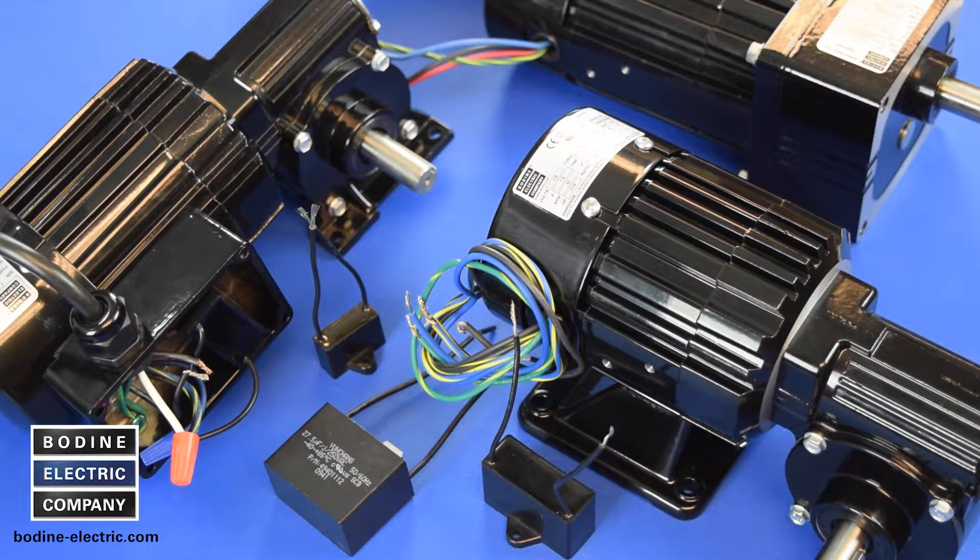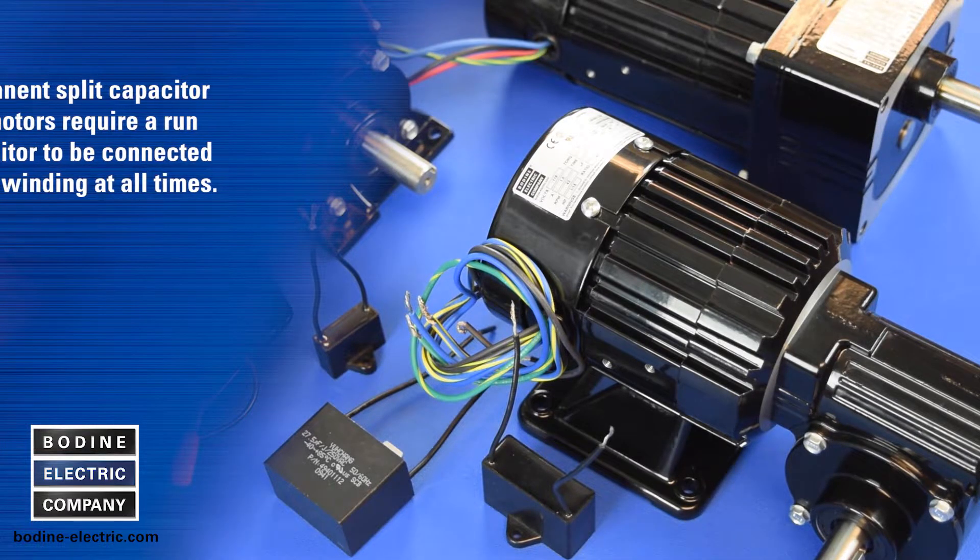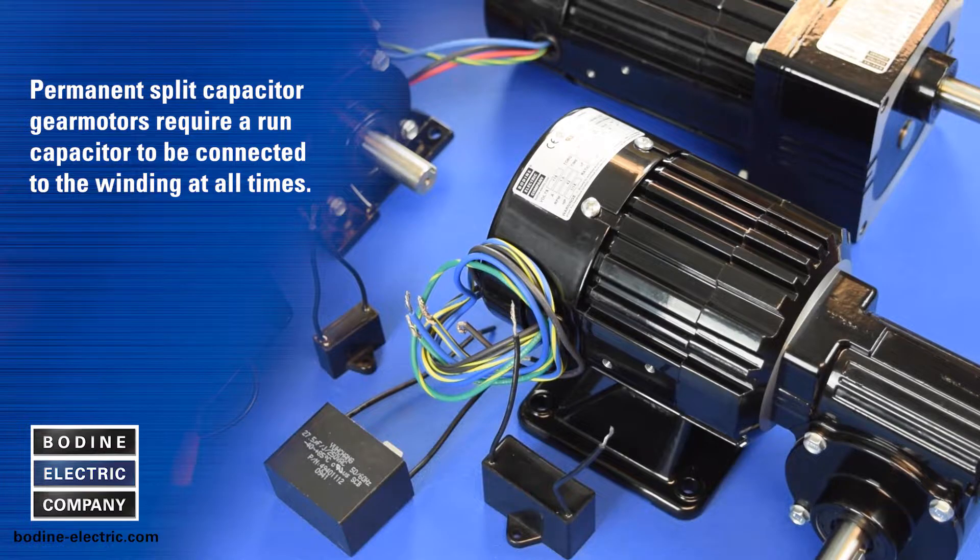Hello and welcome to another gear motor tips video from Bodine Electric Company. Today we're showing you how to wire and connect one of our AC single-phase, four-wire reversible, permanent split capacitor gear motors with its run capacitor and power cord.